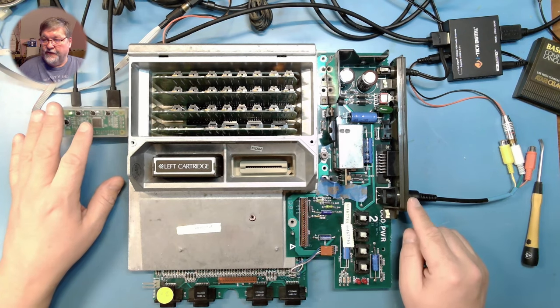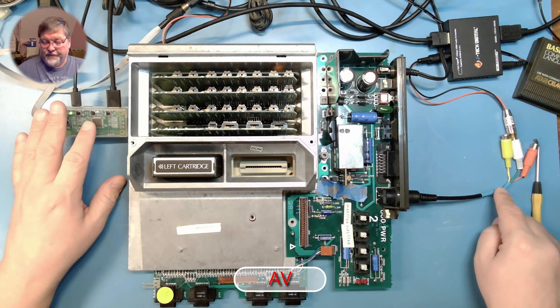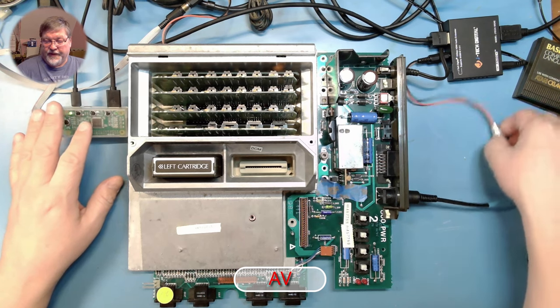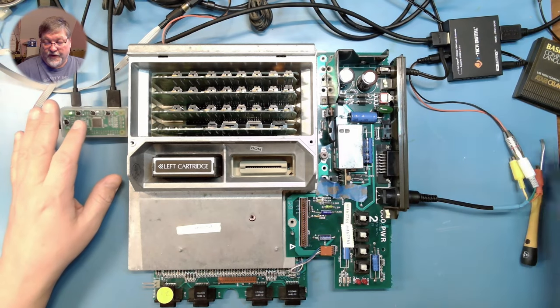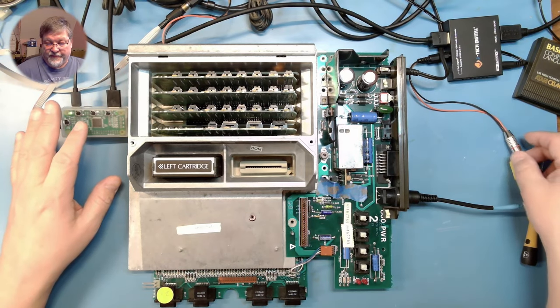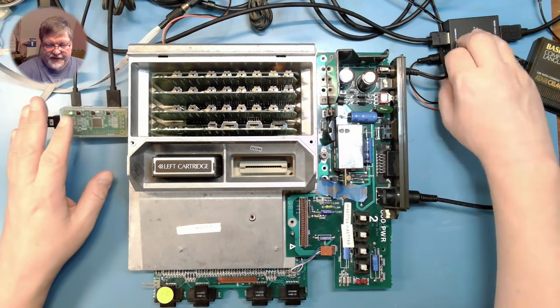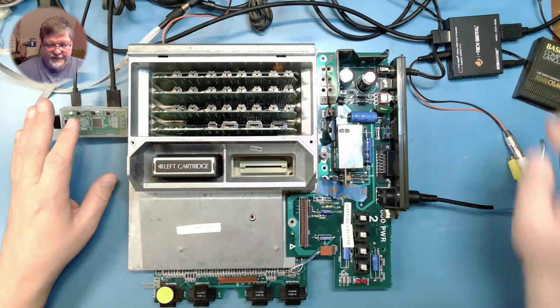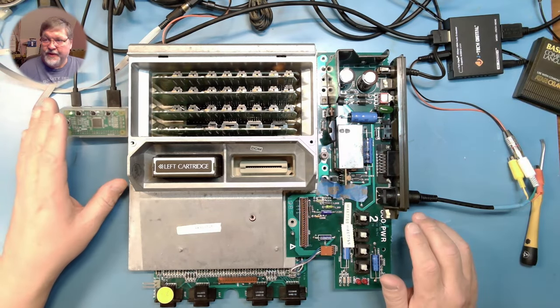I'm taking the audio off the standard AV port. I've built a little cable to connect — right now that is mono, it's on the left channel only — but I've got a better adapter coming that'll give me two-channel mono, and that should be enough.